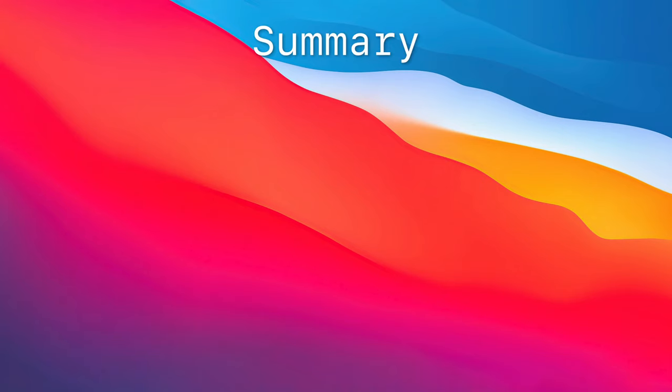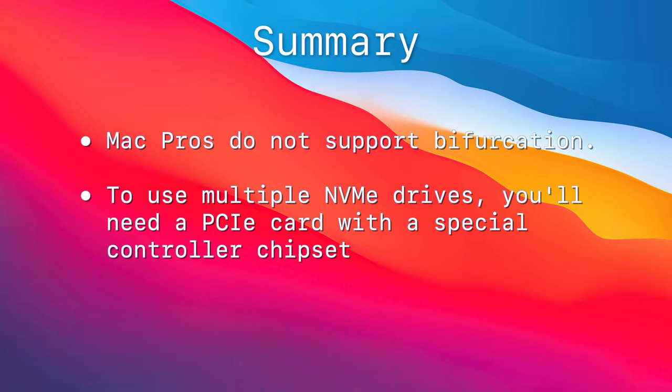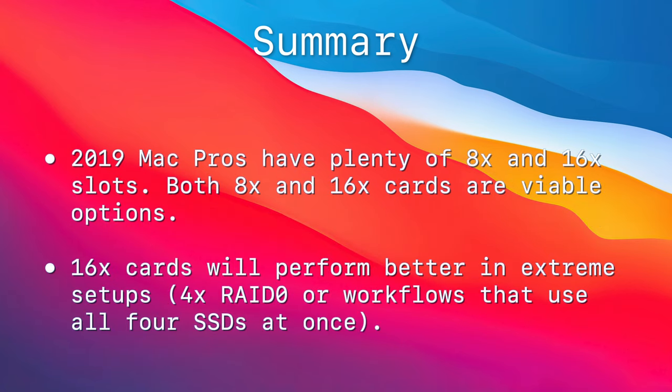To summarize: most single-drive M.2 host cards work with the Mac Pro. To use multiple NVMe drives on a single M.2 host card, you need a specialized card with a controller chipset that interfaces with the PCIe bus — true for both the 2019 and classic Mac Pros. Classic Mac Pro owners buying a multi-drive card should get a 16x card, since classic Mac Pros have no 8x slots and a single NVMe drive can fully saturate an 8x PCIe 2.0 card. For the 2019 Mac Pro, a 16x card only really matters when running RAID arrays spanning all four drives or workflows that saturate more than two NVMe drives at once.